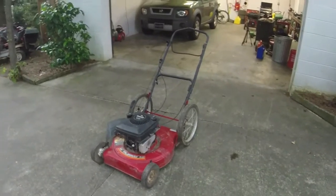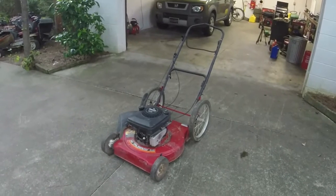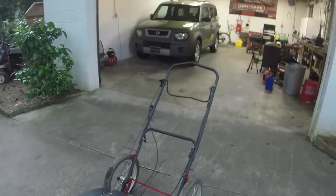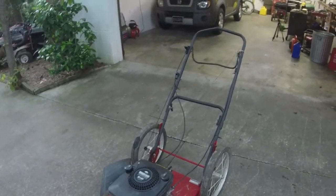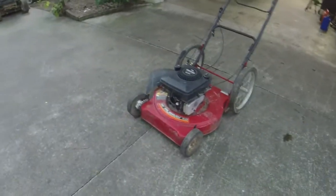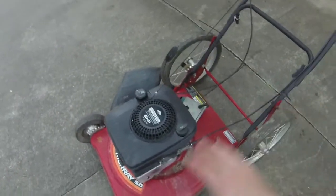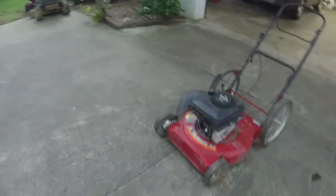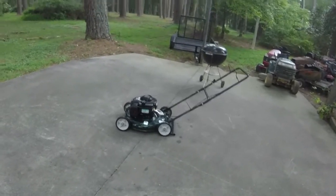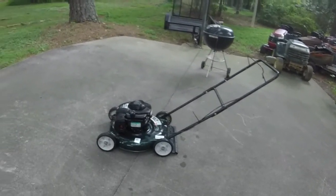Hey everyone, welcome to Ellis Mowers. Got me a bicycle wheel Murray push mower here — I haven't had one of these in a good little while. This one's in pretty good shape overall from what I can tell. It has one interesting feature that I have not seen on a Briggs and Stratton Quantum specifically. This one came with another mower — it's in running condition, it just didn't have an air filter on it. I think it's a little low on compression; you have to prime it every time even when warm, but it's good to go.